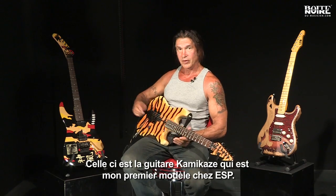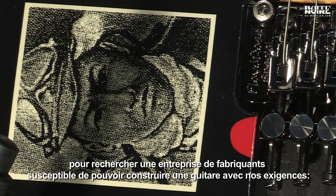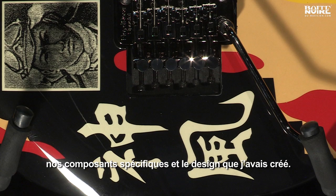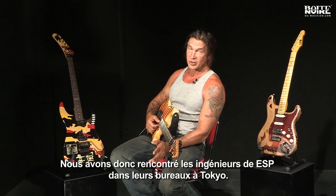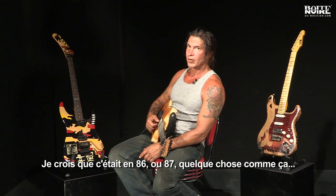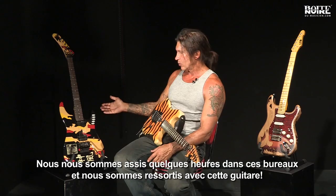This is the Kamikaze, which is my first model with ESP. My guitar tech and I went to Japan in search of a guitar company that could build a guitar according to our specs, with specific components and a specific design we had in mind. We met with the engineers at the ESP Craft Academy in Tokyo — I believe this was in '86 or '87 — and we all sat down for a few hours and came up with this guitar.